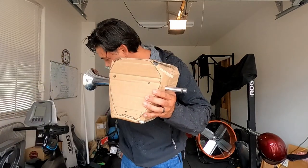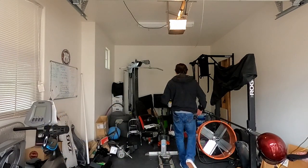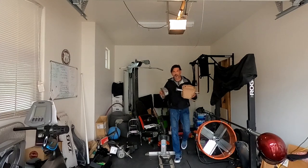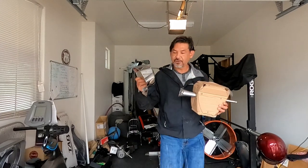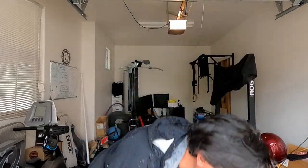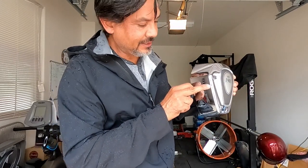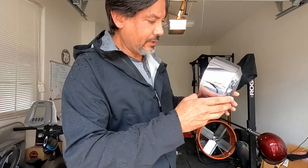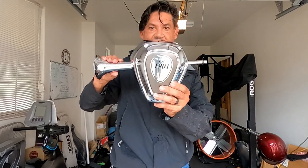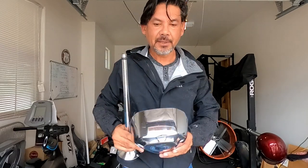The cover I'm talking about — let me grab it. So, this is the cover here. If I could get this, I'd probably have to cut this down in there where the horn can set in there, just like this, right on top of that bracket.